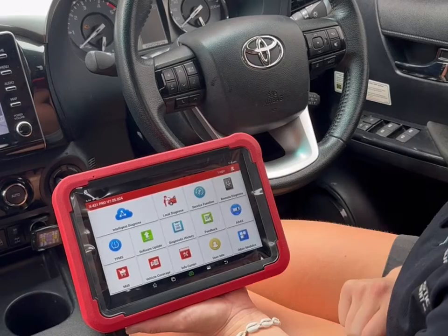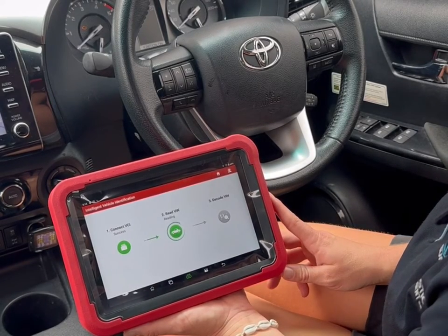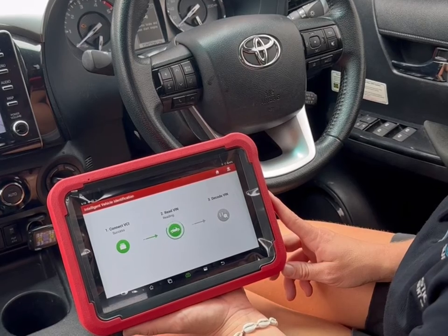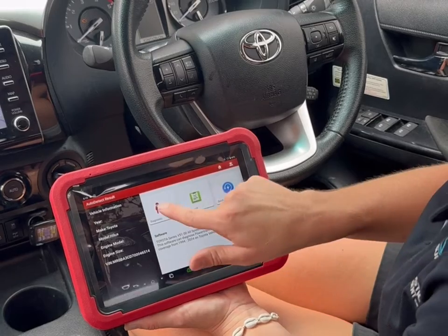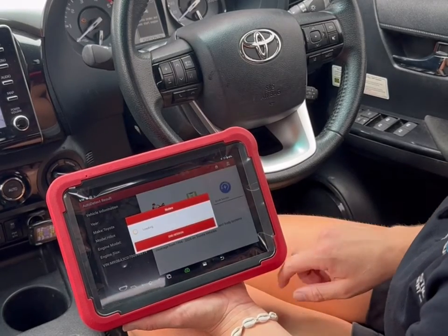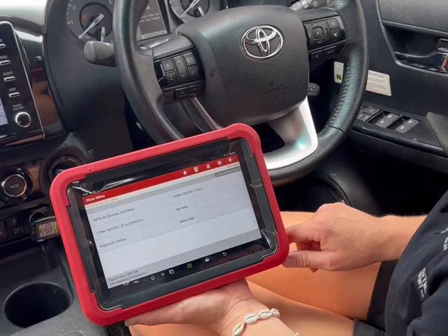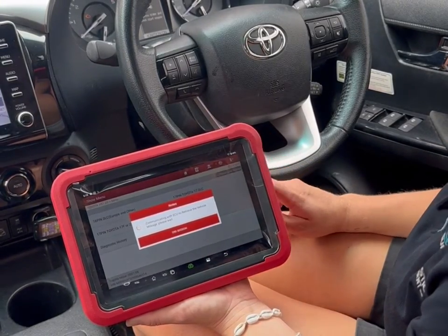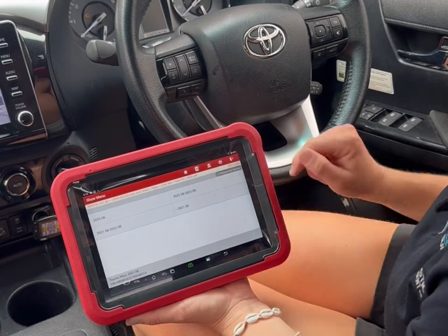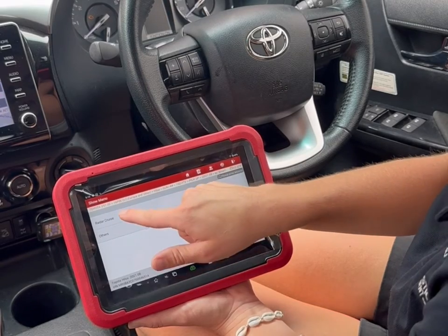We're going to select Intelligent Diagnose, which is when the tool picks up the VIN and automatically recognizes the vehicle's details. Once the vehicle has been identified we go into diagnosis, and then select a few options specific to this vehicle such as the build year, with smart key, and with radar cruise.